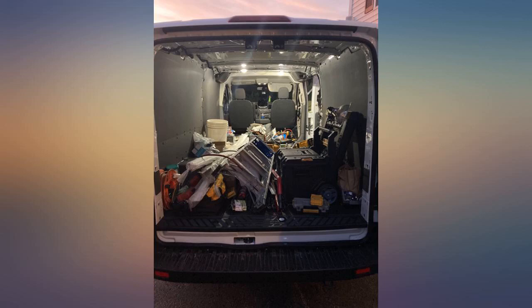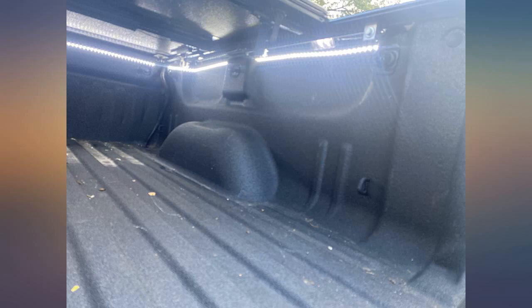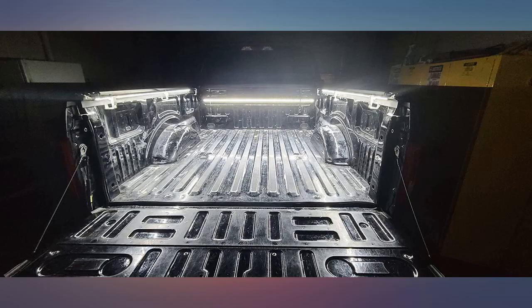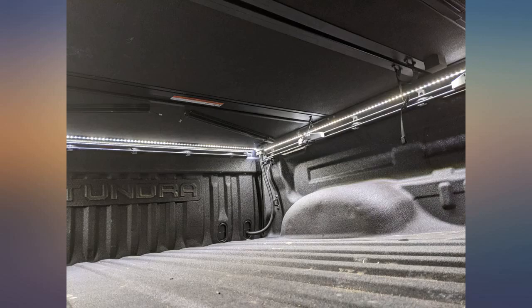My only complaints are: the double-sided tape on the back of the strips is not strong enough to stick on their own, especially if you have a sprayed-in or factory bed liner like I do. I also liked and used the small rubber clamps and self-tapping screws too.